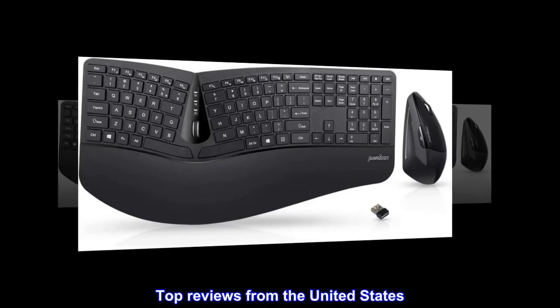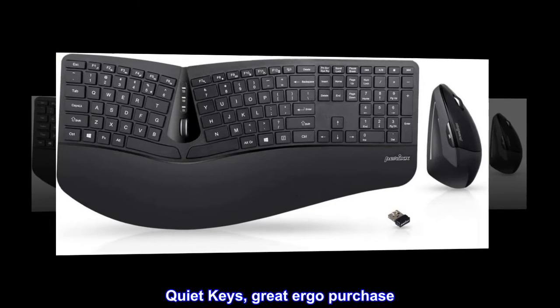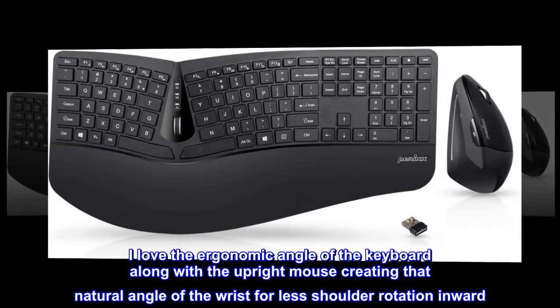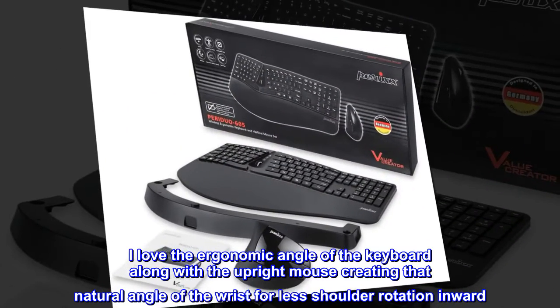Top reviews from the United States — 'Quiet keys, great ergo purchase.' I love the ergonomic angle of the keyboard along with the upright mouse, creating that natural angle of the wrist for less shoulder rotation inward.